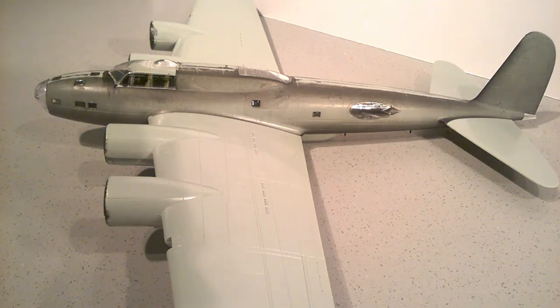Hi guys, thanks for joining me. As you can see, some progress has been made on the B17. I've now added all the glazing, but I want to tell you about some of the problems I encountered with that, and hopefully let you know so that you can avoid them should you want to build this kit yourselves.